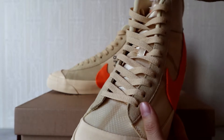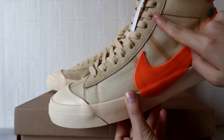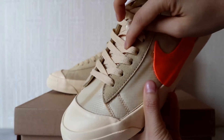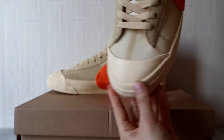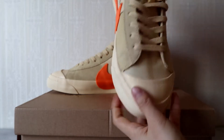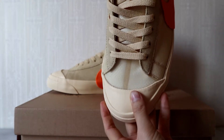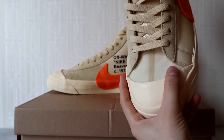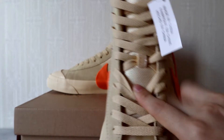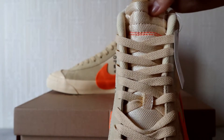Here is the flat lace and the eyestay piece. You can see the flat lace clearly here. And here is the toe cap design — the top, the side wall — it's a nice clean shape. You can check the materials of the toe box right here, including the top of the toe.